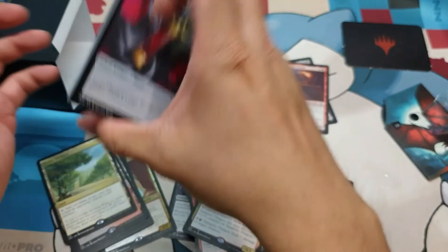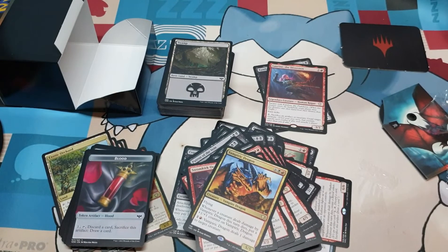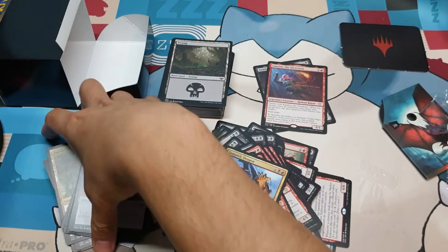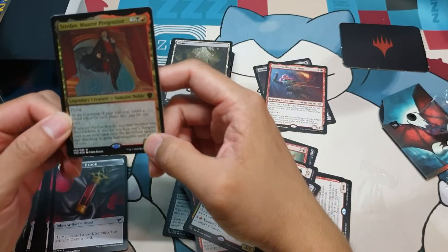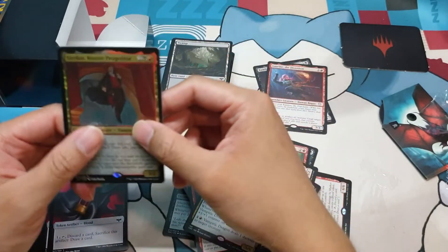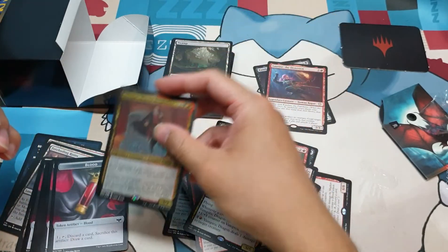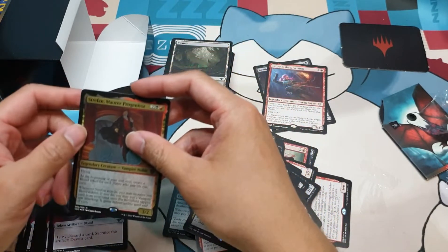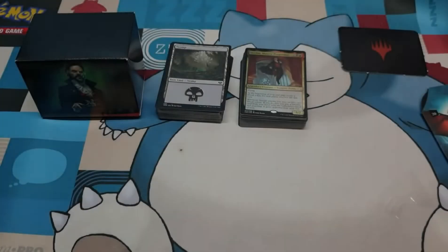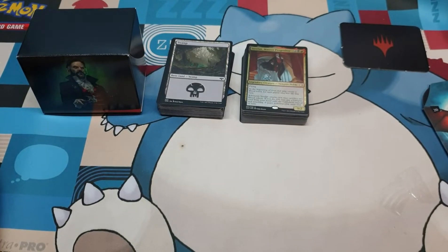Okay, so that's the deck — Vampiric Bloodline. What are my thoughts? Well, this deck really plays with the Blood Token strategy, so you would want more cards that would get you Blood Tokens. Cards that you could potentially add — I'll show them in a while. Here are the top five cards that I would like to add to this deck to be able to create more Blood Tokens so that Strafan can use them.